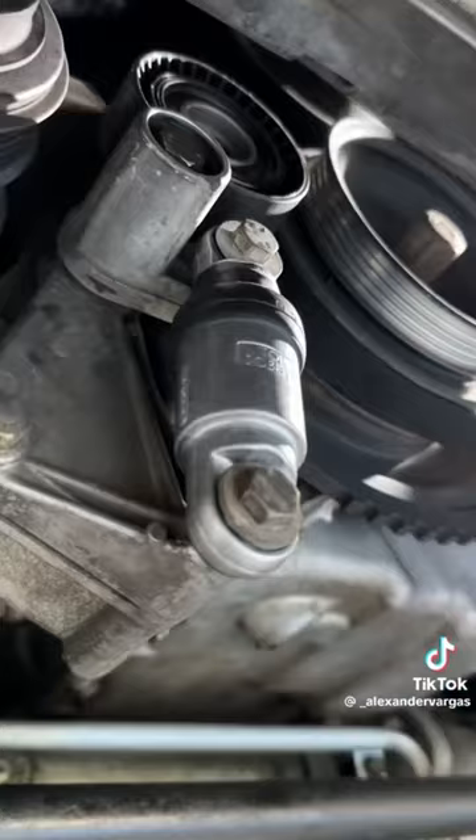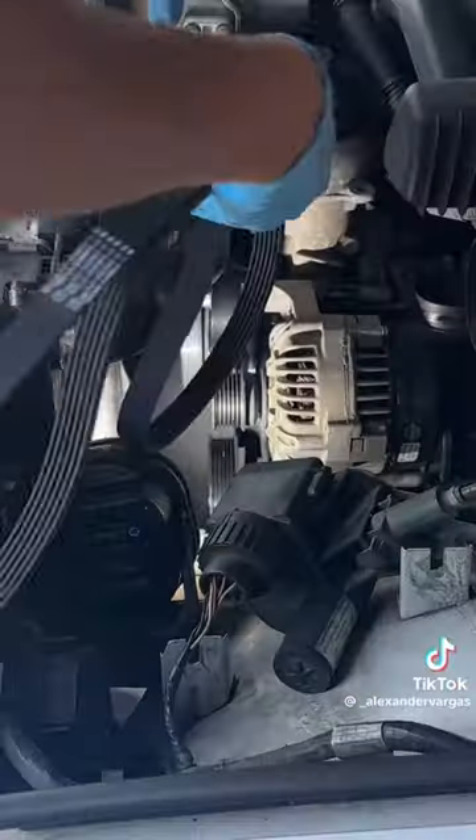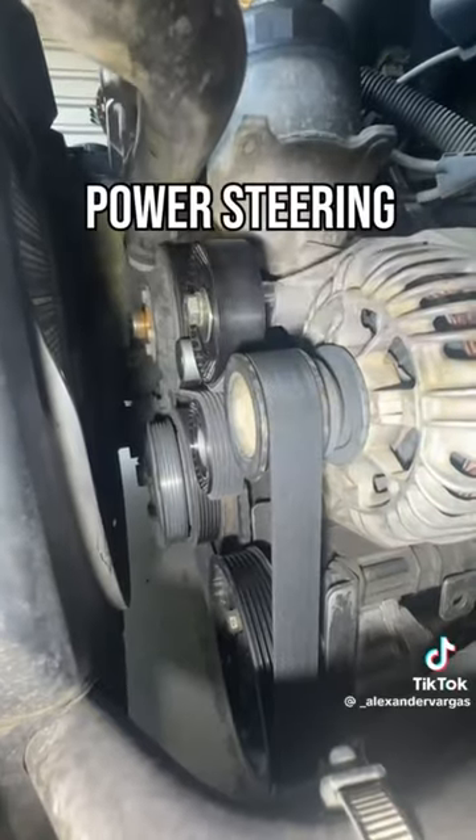The belts, pulleys, and tensioners were next. This has two belts — one to drive the AC and the other to drive everything else, like the power steering, alternator, and water pump. And look what I found.